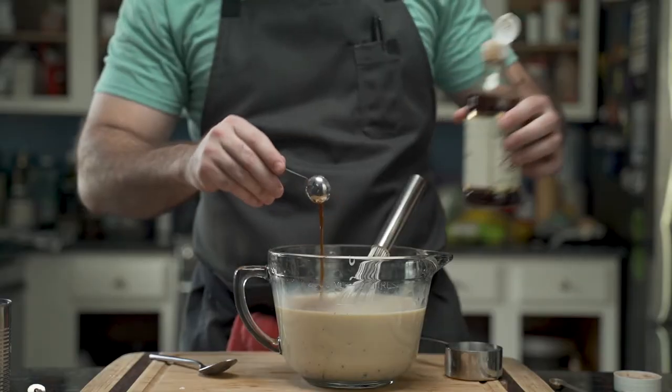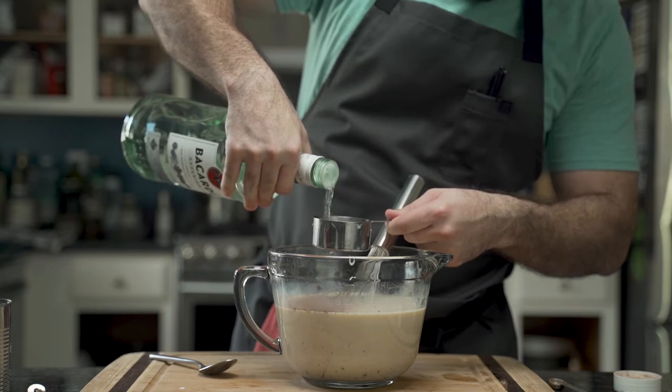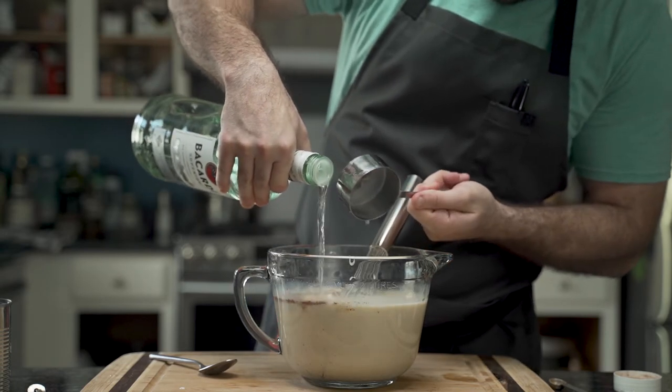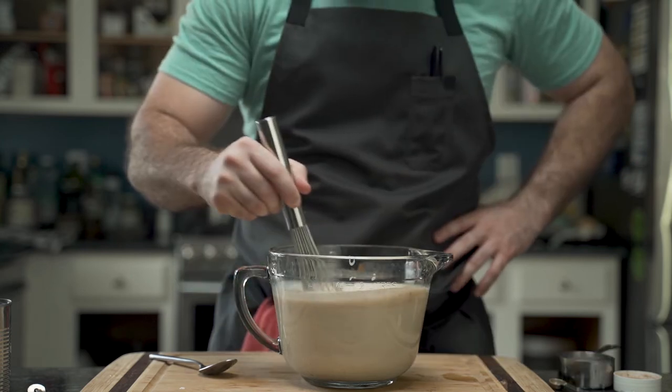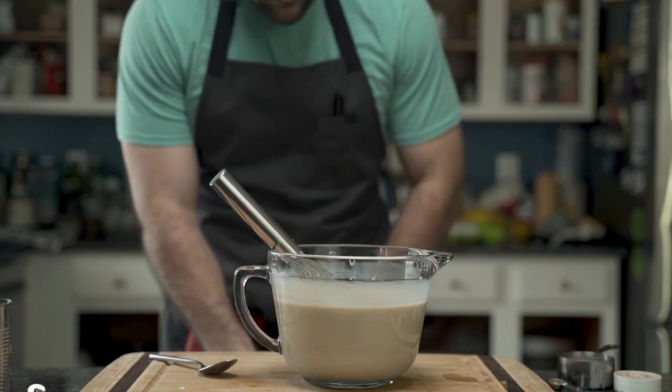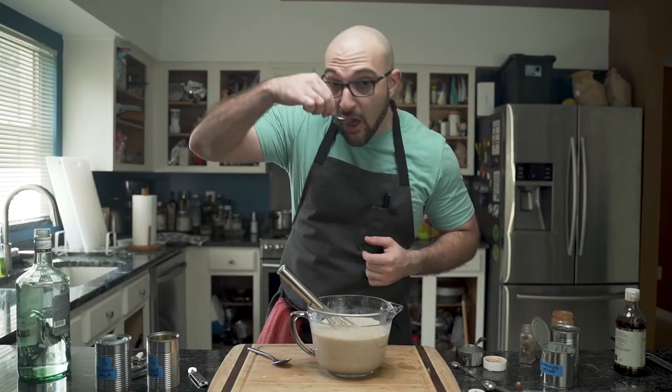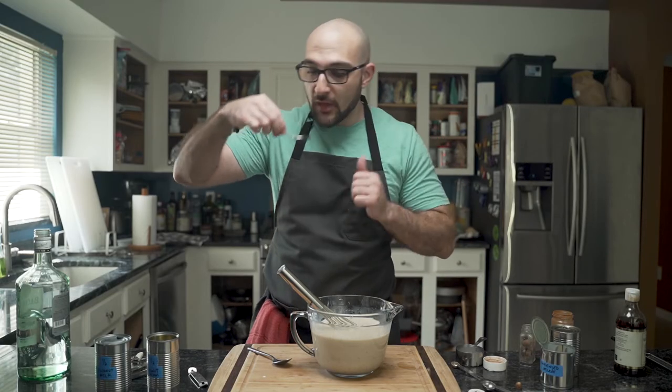He is not satisfied, so he doubles up on the ingredients — including the rum. Yes, the answer is always more rum. Using a clean spoon, he taste tests again, and with the nectar to his lips, he is satisfied.